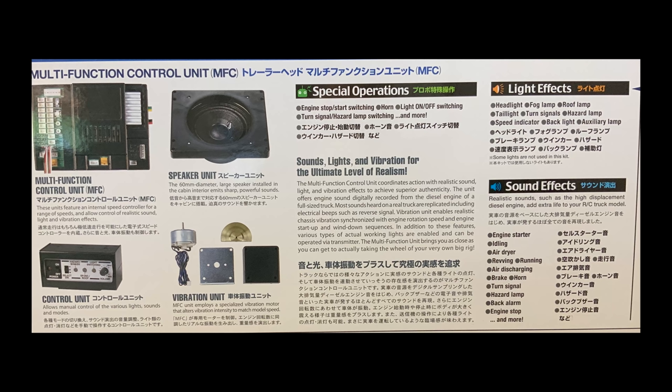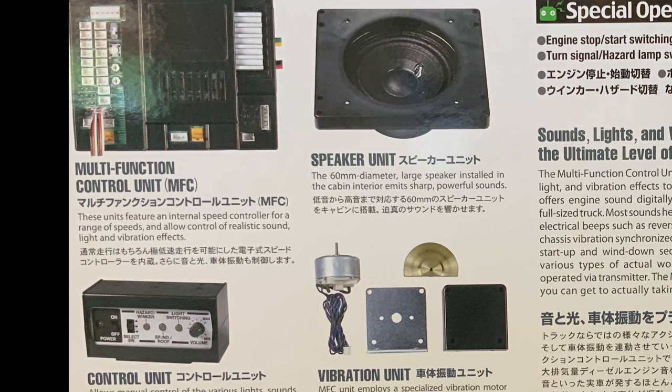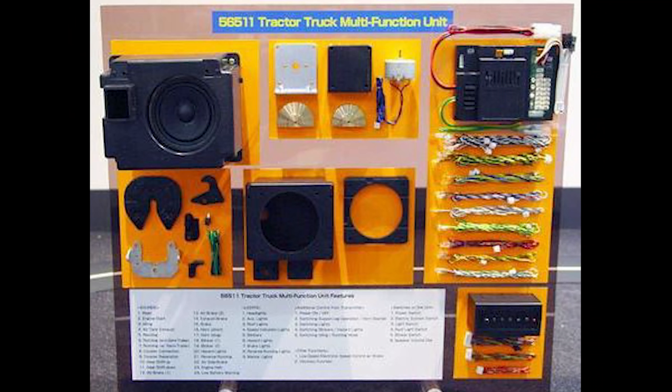Now we're going to take a look at the multifunctional control unit — this is like the brains of the whole thing. It's an aftermarket kit that Tamiya makes for this. Unfortunately at the time of filming it hadn't shown up yet, but rather than delay the video I can start working on the rest of the kit. As you can see inside, it has a speaker unit, a vibration unit which is a motor with an offset weight to make the entire thing shake, as well as the multifunction unit which will control the lights, sound, and all those other things.